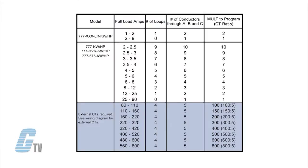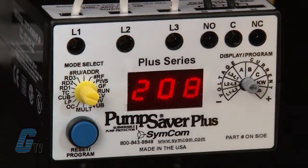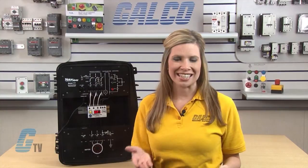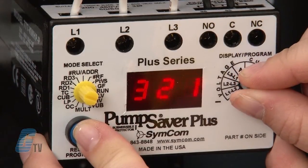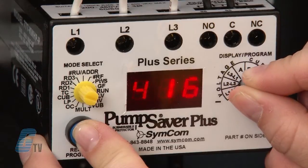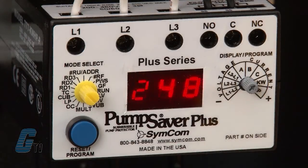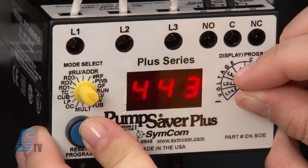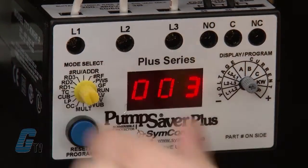I will set MULT according to the number of full load amps using the table here. I will then go to the LV setting to set my low voltage. Both the low voltage and the high voltage settings depend on the motor specs. Generally, the NEMA MG1 standard recommends that LV and HV be set to no more than plus or minus 10 percent of the motor's nameplate voltage. Since my voltage is 460, I can set the LV to 0.9 times 460, which is 414. I will then go clockwise to set the HV. Still using 460 volts, I will multiply 1.10 by 460 to find my HV setting of 506. Next is the VUB setting for the voltage unbalance trip point.